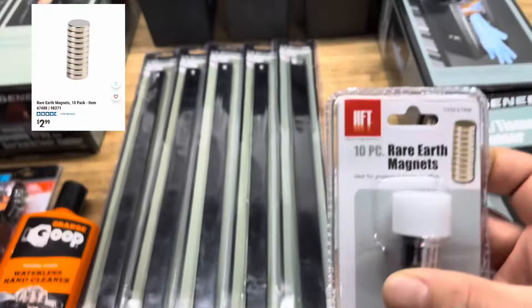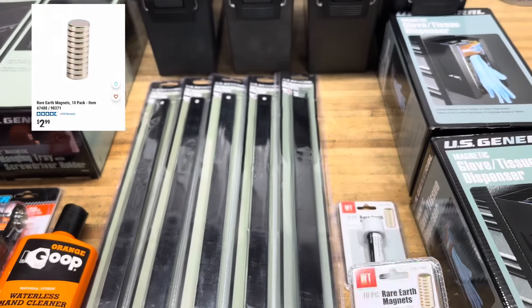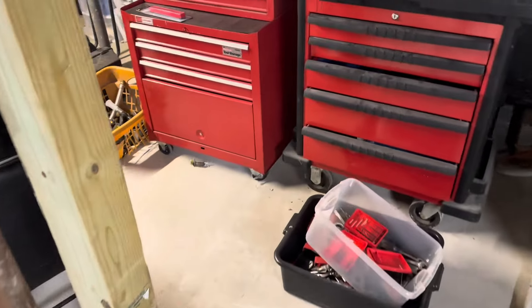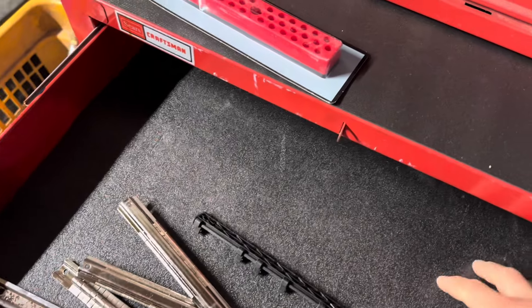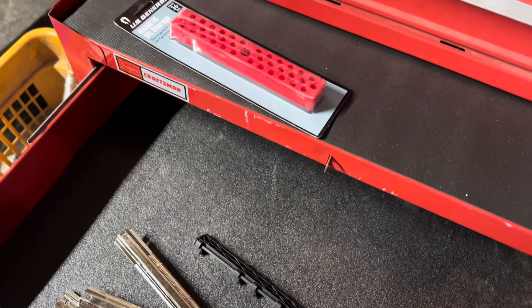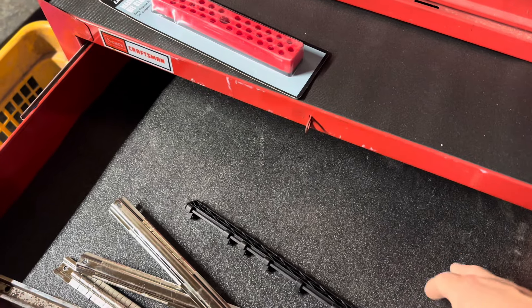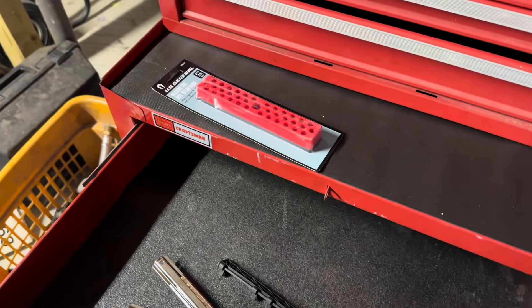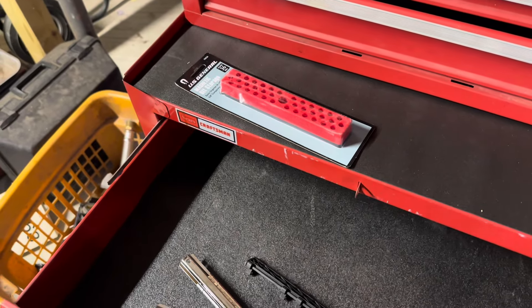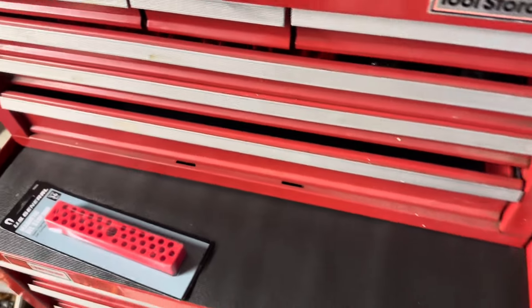These rare earth magnets I picked up for a specific reason. In some of my toolboxes that I'm currently working on, the mat wants to move around a little bit — especially where this Craftsman had some of the original drawer liners. They're cut by the factory but they're not perfect, so things do slide around. I'm going to use those magnets for that.